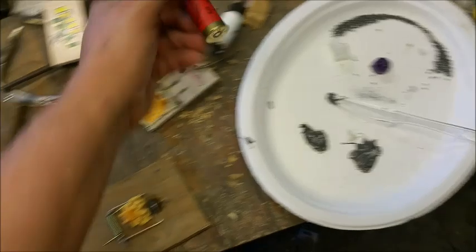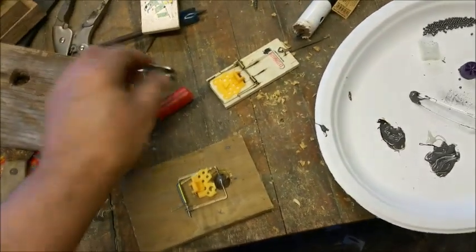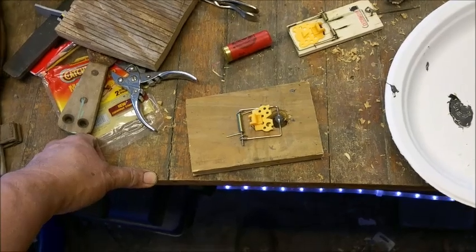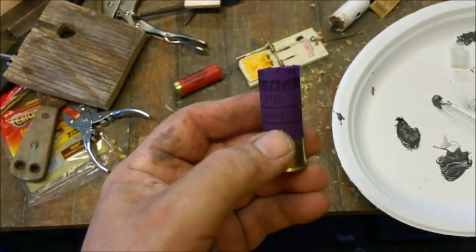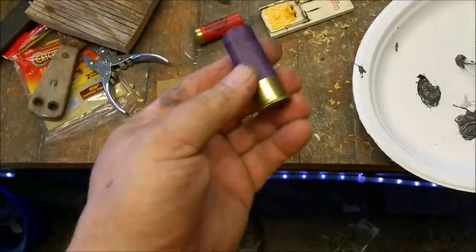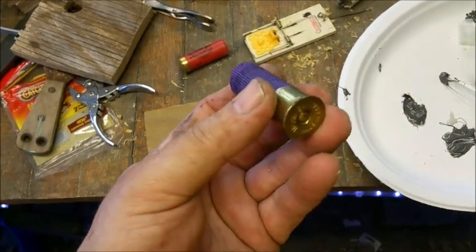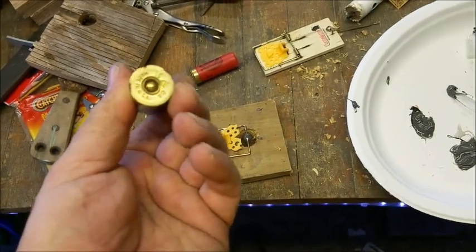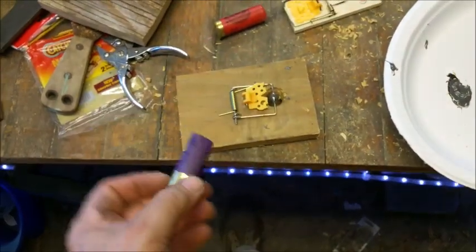I discovered that 12-gauge shotgun shells do not fit a three-quarter inch hole, and they don't fit a seven-eighths inch hole. It's kind of like Goldilocks — one's too little and one's too big — but I found that 16-gauge does fit a three-quarter inch hole. I have one box of 16-gauge birdshot that somebody gave me, and no, I don't have a 16-gauge shotgun. I've just held on to them because I can't see throwing anything away. I discovered that 16-gauge would fit into a three-quarter inch hole.